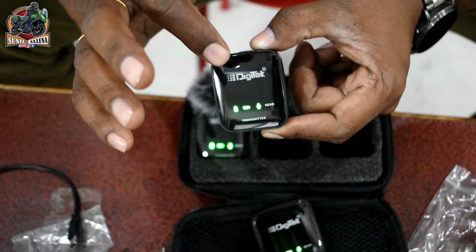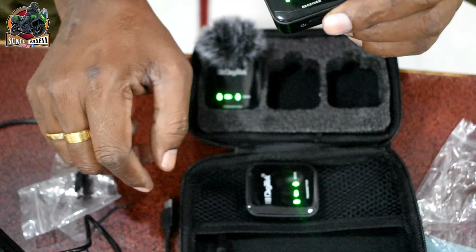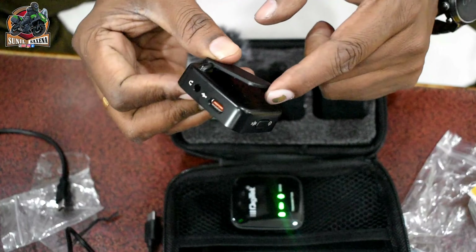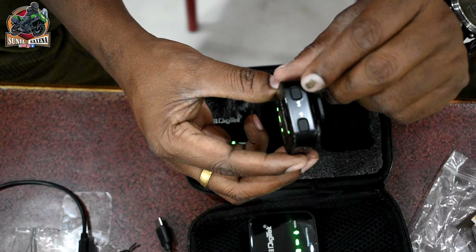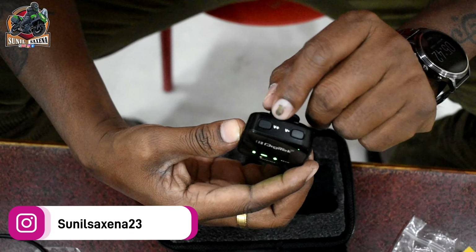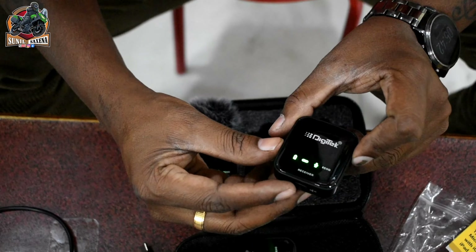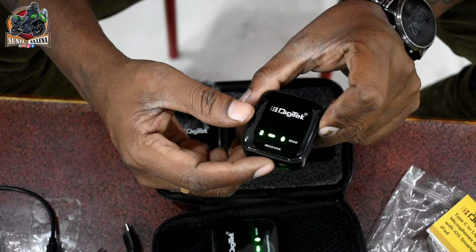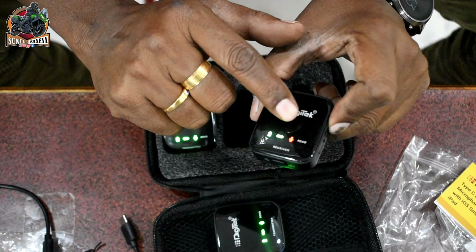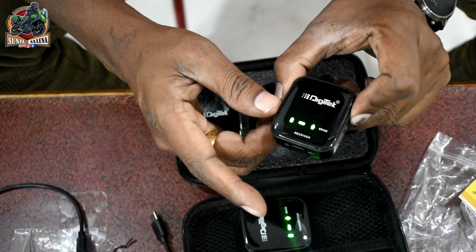Now we are back to regular mode. First, connect the camera to the receiver. The receiver has a plus and minus button to control volume using your voice level. There is also a mute button — press the red button to toggle on and off. Press once to mute, and the button turns red.